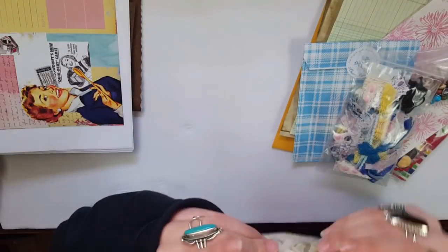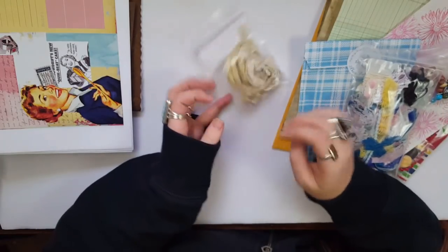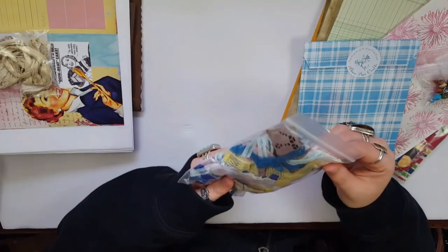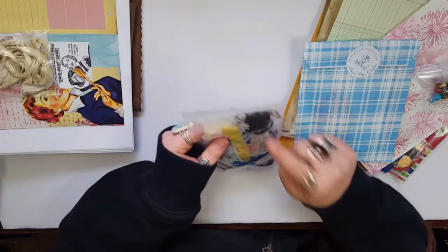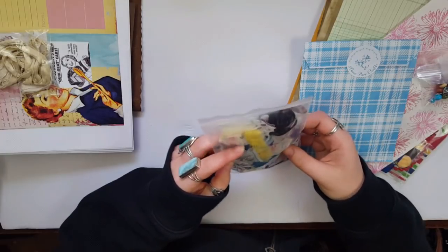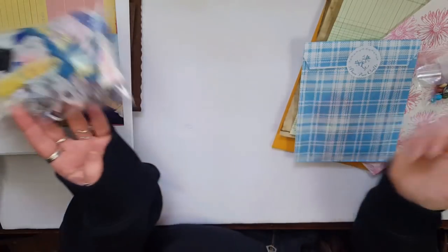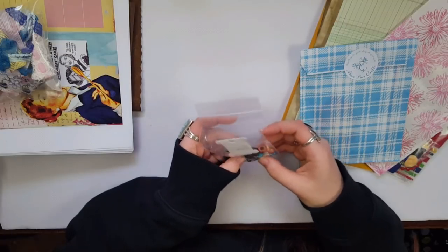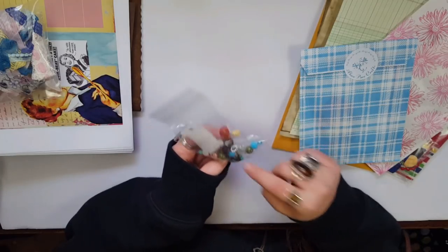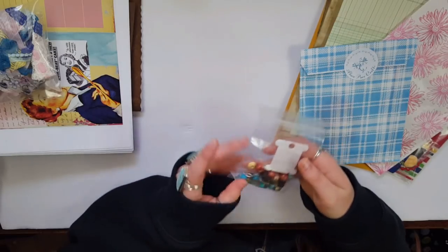I really wanted to try some silk ribbon — I believe that's what this is — so this is a good way to sample things. It's from the Victorian Gypsy Girl on Etsy, so if I like it I know where to get more. There's also a bag of lace, elastic to make a traveler's notebook, and some binding thread. I'll end up using the pink lace on somebody's journal. This is her bead kit to make a charm, and she includes a little clasp, which is awesome. I actually made one inspired by her before, so I'm excited to give it another crack.